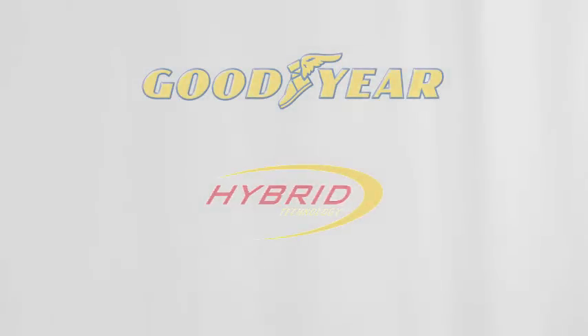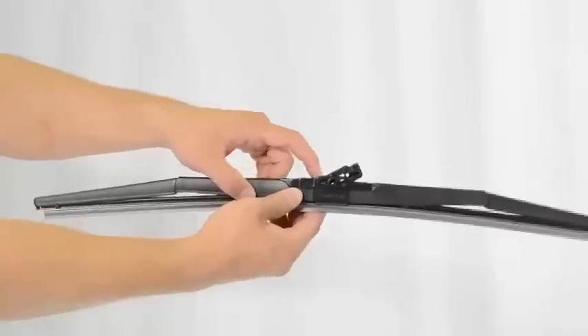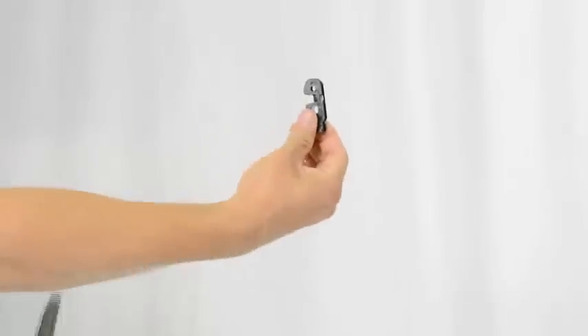This is the video installation guide for the 9x3, 9x4 hook arm for the Goodyear Hybrid. First, press one end of the adapter down so that the opposite end will flip up. Extract the adapter by lifting it out with your finger.